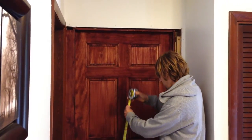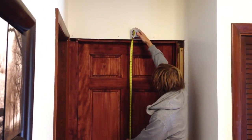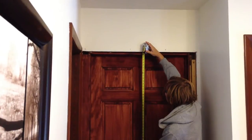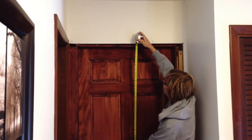For height, you go from the bottom up, and you want to measure from the carpet. We have about 79.5 inches. Most doors are going to be 80, so we're going to have to cut off the bottom piece of the door.